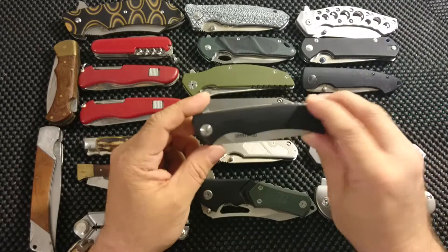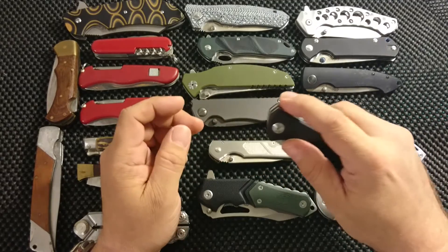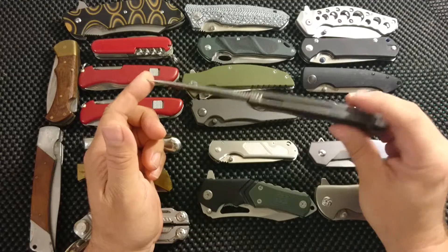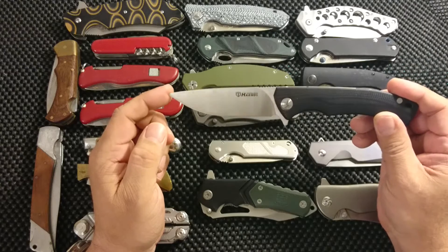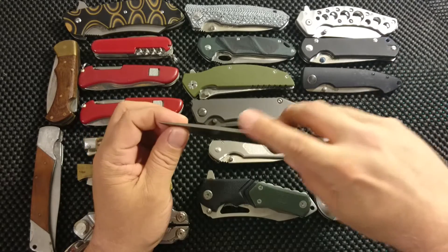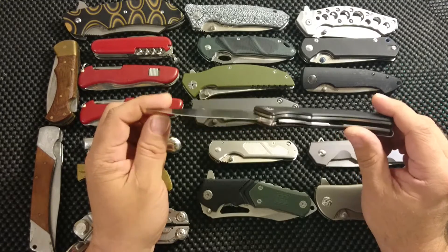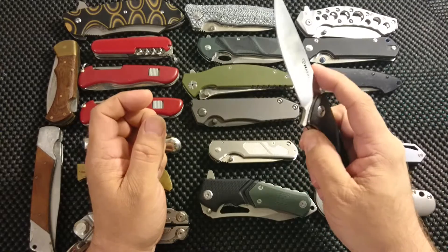Another gem — the Hand Talisman. This is such a phenomenal knife, I can't recommend it enough. Again, rather cheap from China, around $25 to $29. It has an amazing action. The fit and finish is so wonderful. I have another one on the way, and I hope it will be equally good because this one really amazed me.